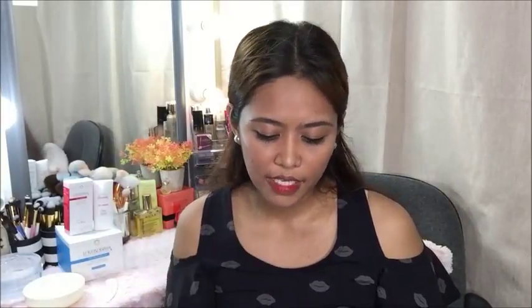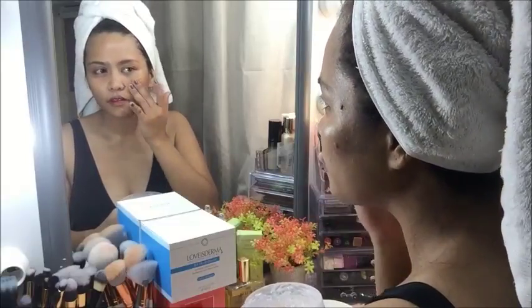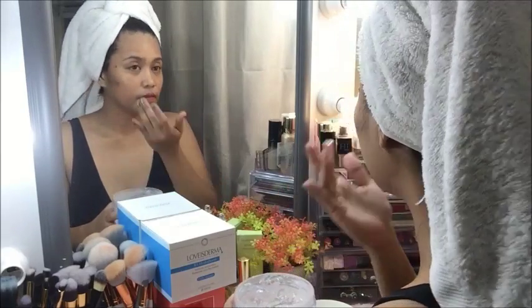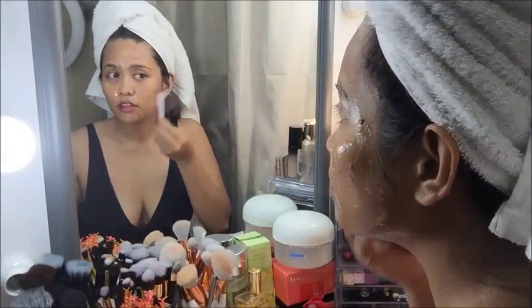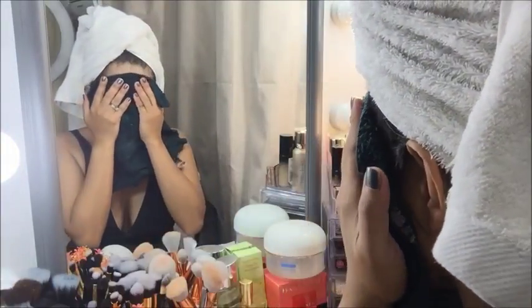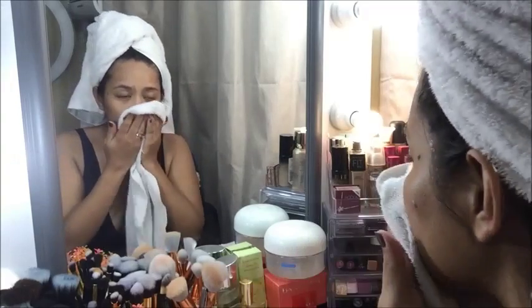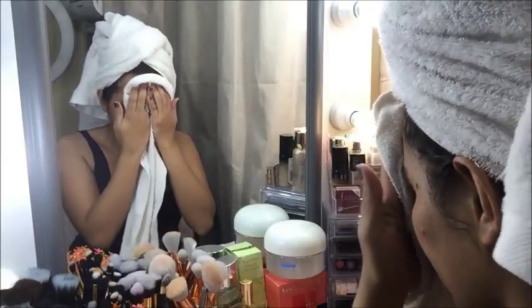For how to use the B5 Hydra Jelly Mask: apply a thick layer of product onto your face and avoid contact with your eyes and lips. Leave it for 20 to 30 minutes. Using your spatula, remove the product from your face. I usually remove the excess product with the spatula first, then wipe off the remaining product with a wet towel, and then wash my face with soap and pat it dry with a clean towel.